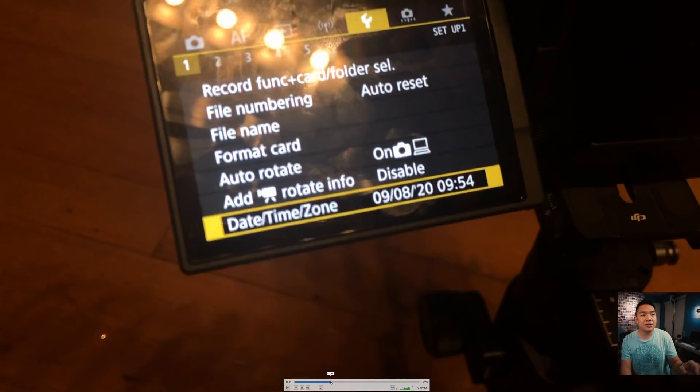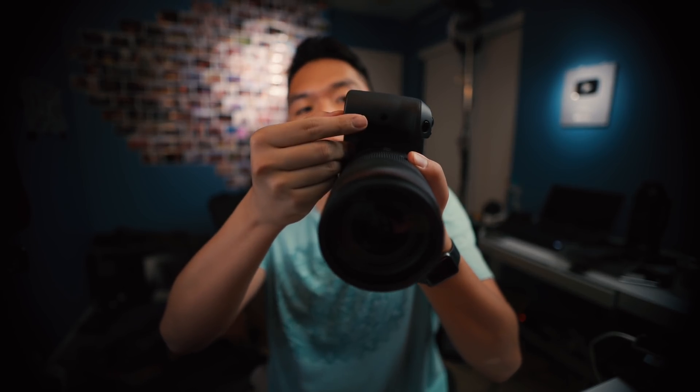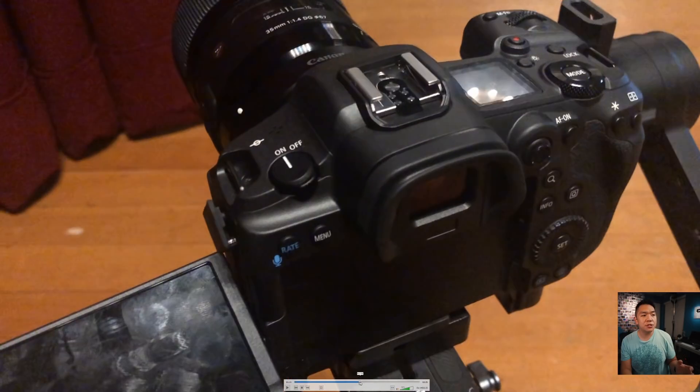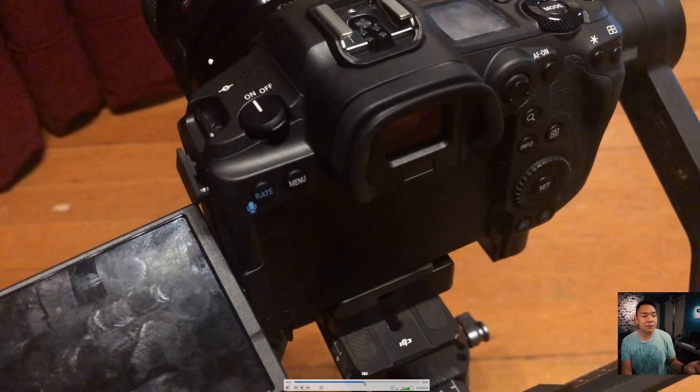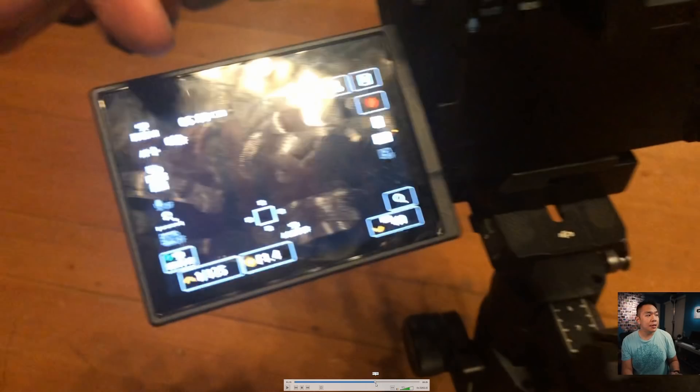Then you need to remove the battery — this is the tricky part. I removed the battery door, put a little piece of paper to avoid the sensor, and popped the battery out. The camera shuts off completely. Since we already changed the time before shutting down, the files are saved. Take the battery out and wait 30 seconds. If you do it too soon the indicator will come back red and you won't be able to record.